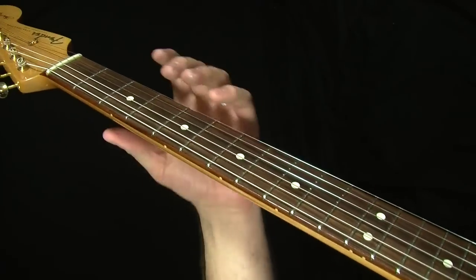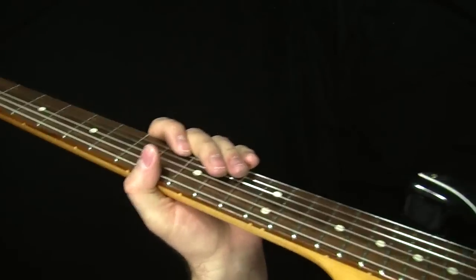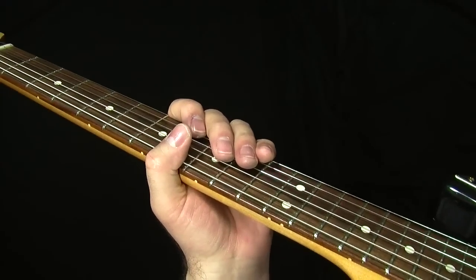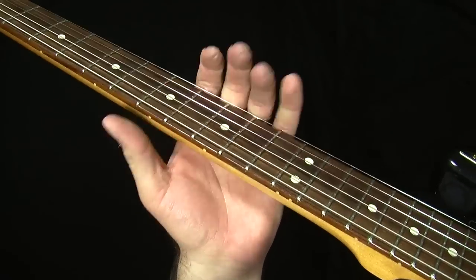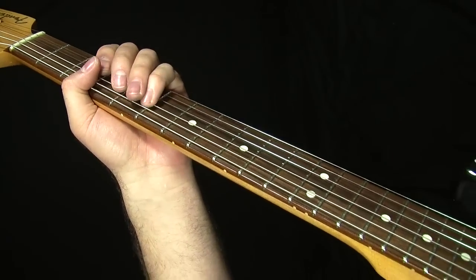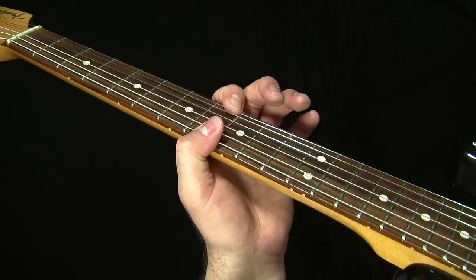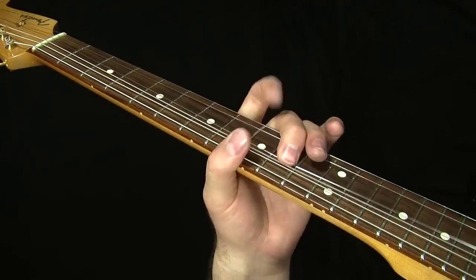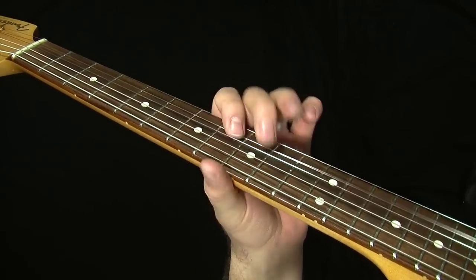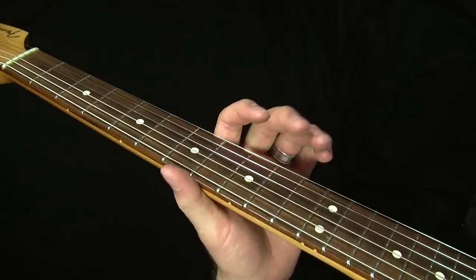Now let's talk about what tricks we're using here. When I teach my five boxes I don't really teach scales. Up in this position I've got this mutated little shape that I call the BB King box. But if you've taken my five essential blues boxes course or my essential fretboard course, I talk about this trick where you can take box one — that little shape everybody knows — and when you go over the four chord, you can slide it up to where the root note matches the root note of the four chord. So you can steal notes out of all of them, and that's kind of what we're doing here.